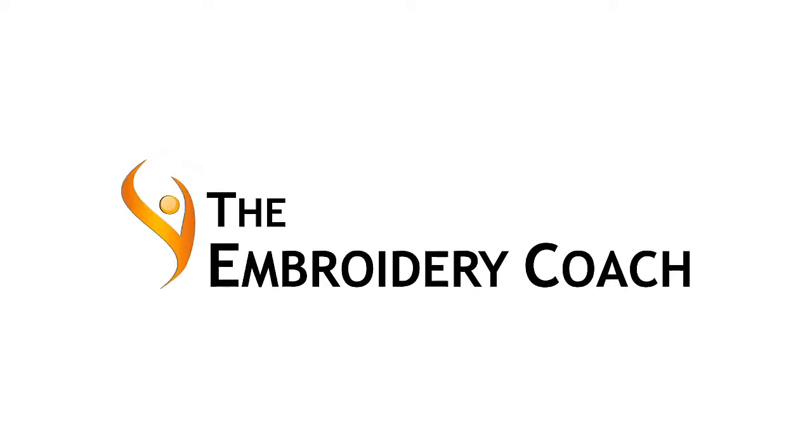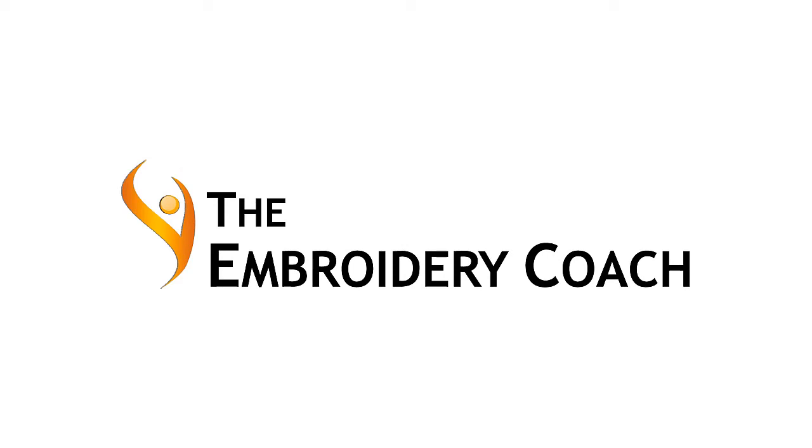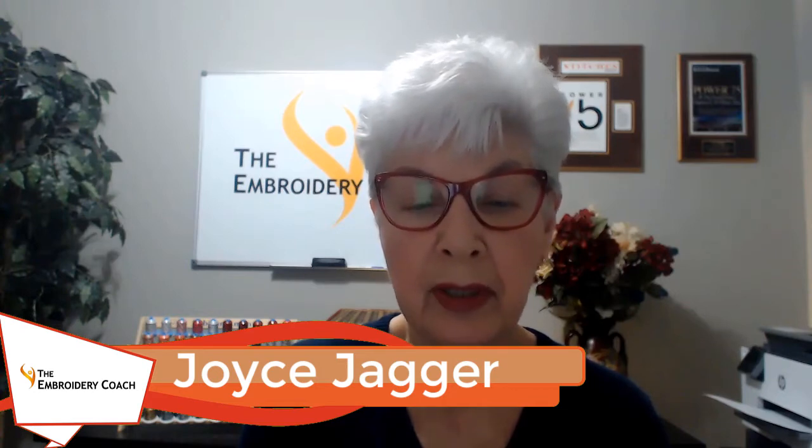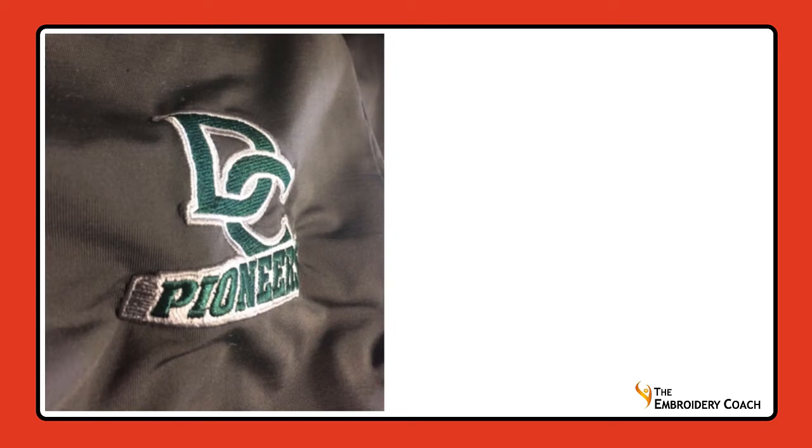I get so many emails from embroiderers who are very frustrated because their embroidery designs just keep puckering. Now here is a design that was sent in to me by one of my students to help figure out what was causing their puckering. This can be caused by a variety of different issues. The most common ones are: